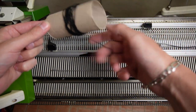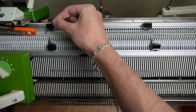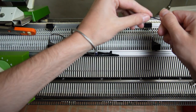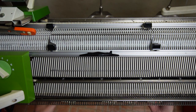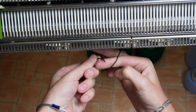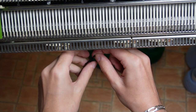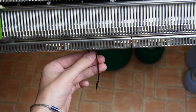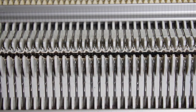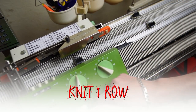Take a strand of contrasting color yarn and lay it over the stitches. Pull both ends of that yarn between the beds of the machine and tie them together. You can see how I'm making the knot so it won't untie while I'm knitting. After making the knot you have to attach a small weight to the loop. Now knit one row to finish the cast on.